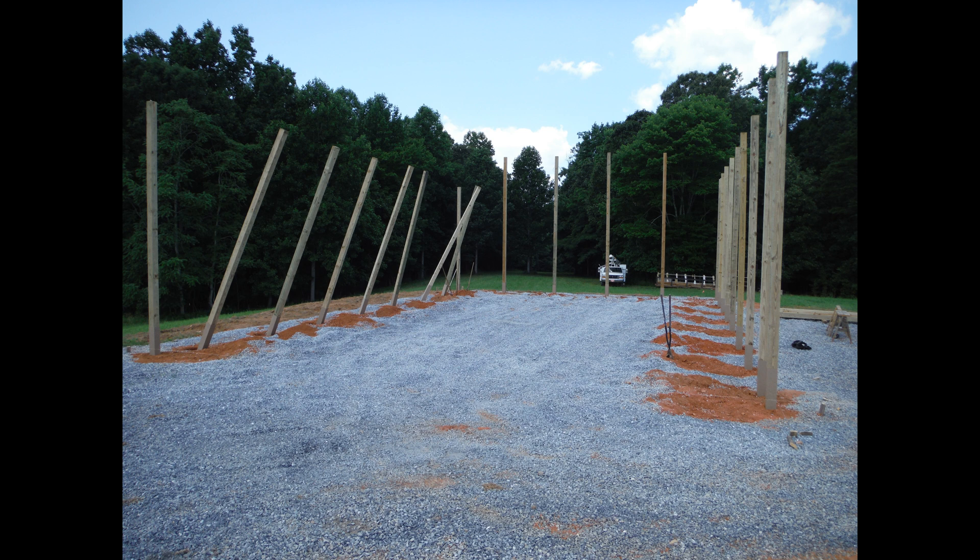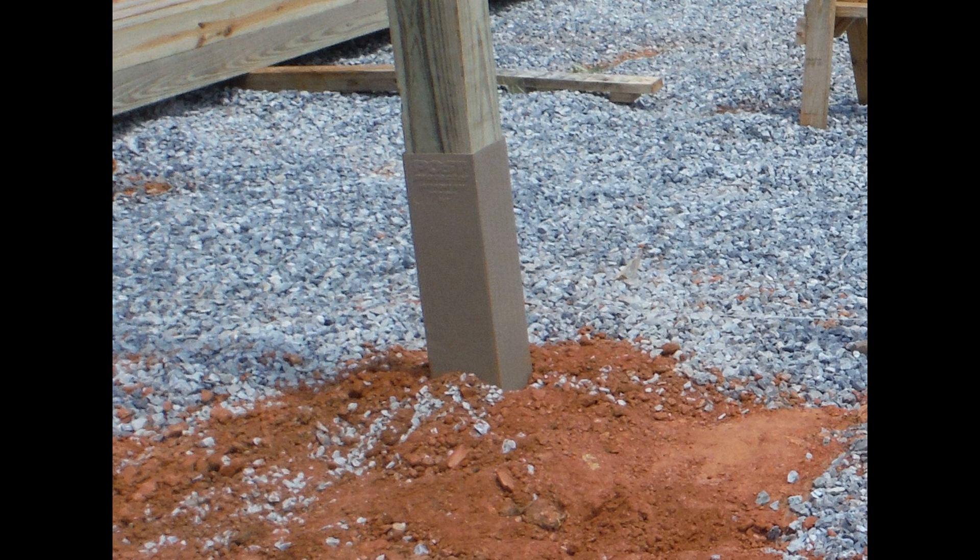We were finally at the point where we could build the pole barn shell. Gravel was poured on the building pad. Holes were drilled every 8 feet and cement poured down to create pads that the poles would sit on. The post protectors slid on the bottoms of the posts and the posts were then set in the holes. These post protectors are supposed to add hundreds of years of service life to the posts.